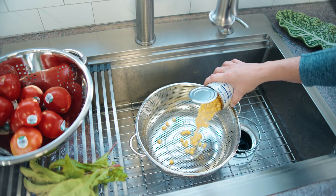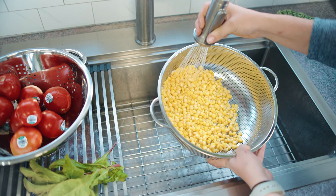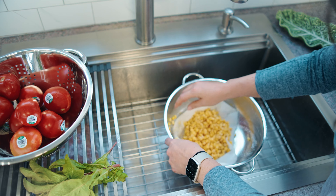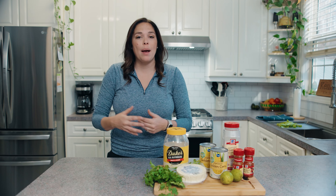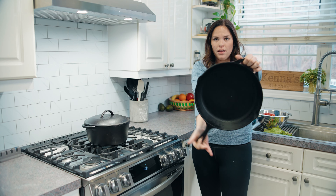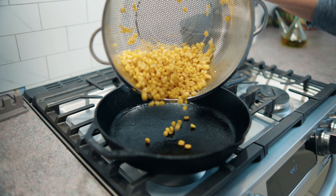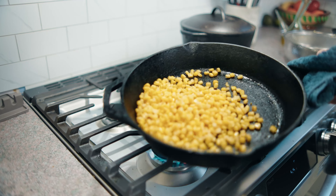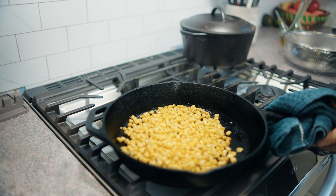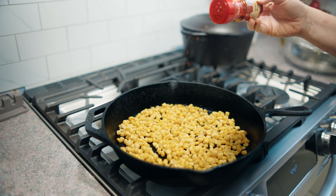You're going to take the corn, open it, and drain the juices. You want to get dry corn — that's the key to a nice char. I like to put a paper towel under there and soak up all the moisture. I'm going to get a heavy saucepan; I like to use my cast iron skillet. Right now I'm using a 12-inch skillet so that I can really spread the corn flat and get a nice char.